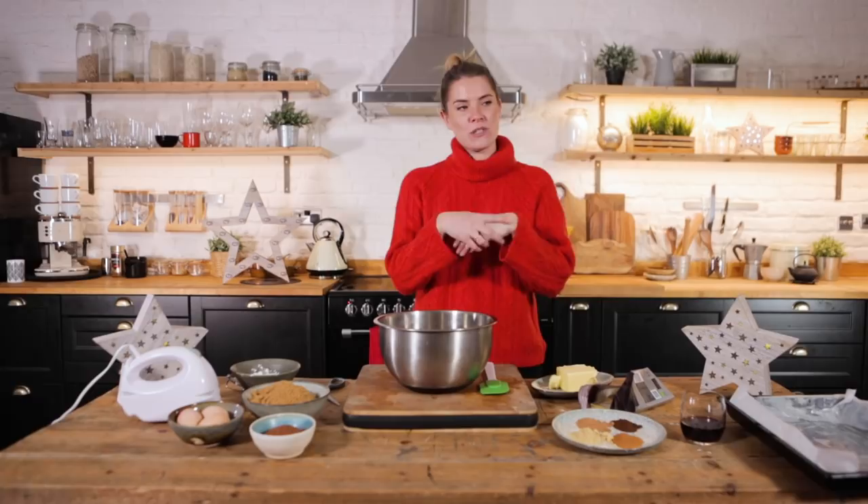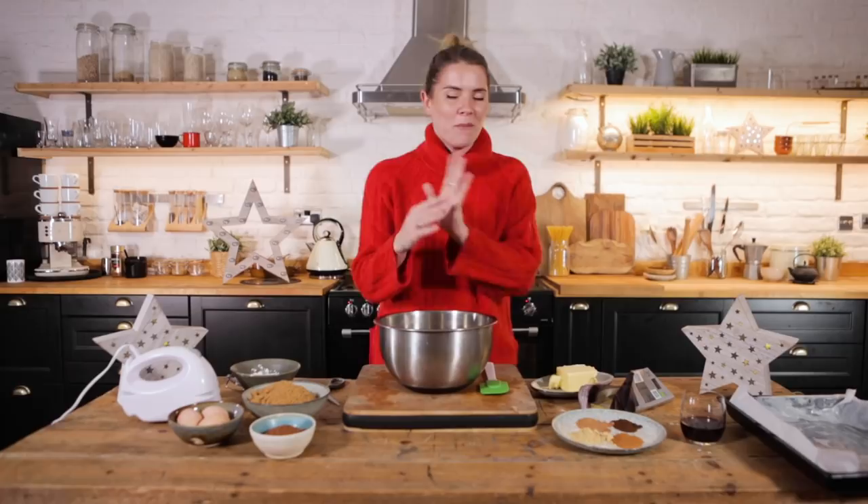Christmas content time! That's right guys, I am dressed like Mrs. Claus because we are nearing one of my favorite times of the year, Crimbo!